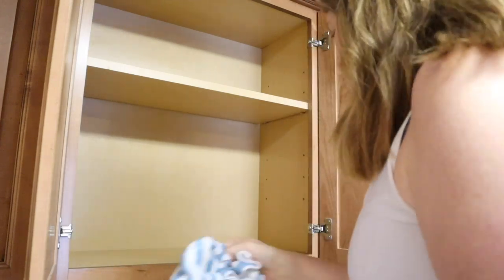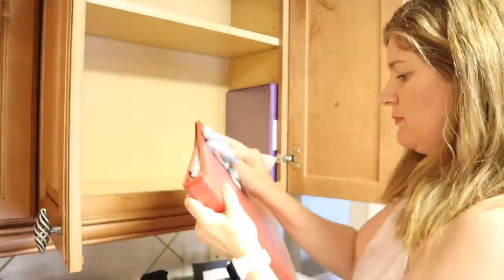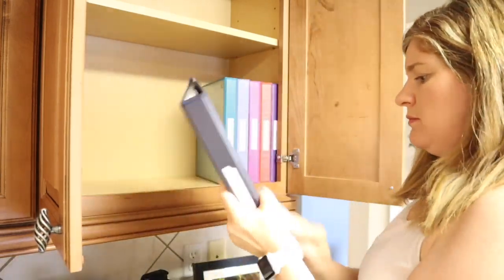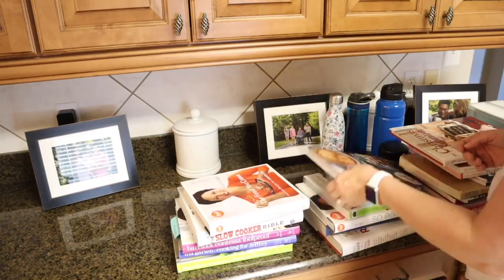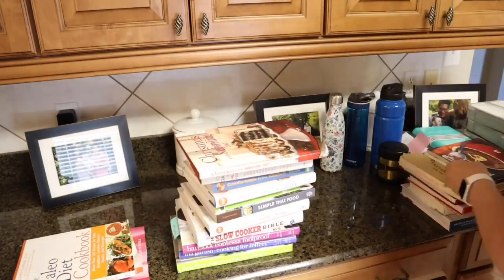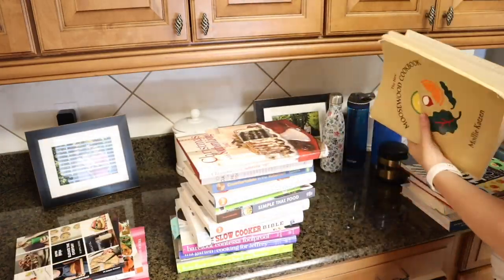If you're new to my channel, welcome! My name is Jenny and I'm a mom of three from Louisiana. My tagline here on YouTube is 'clean your way to calm.' As a mom who struggles with anxiety and depression, I love to use cleaning as therapy. Having a clean and calm space for myself and my family is one of the best ways I can manage my mental health, so if that sounds interesting, please subscribe and join my YouTube family.